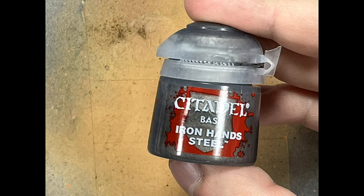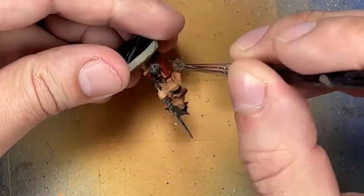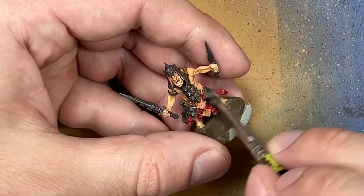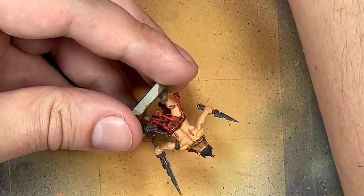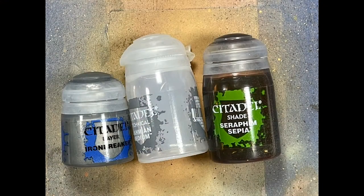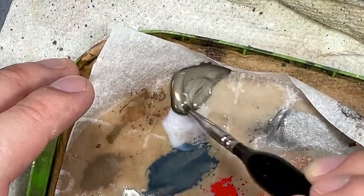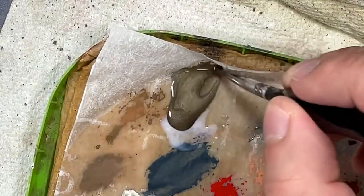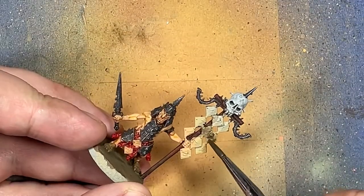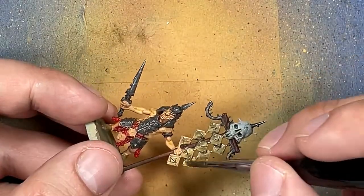And then with Iron Hands Steel, we're going to dry brush all the metal to pick out all the raised areas, edges, and stuff of their armor plates and weapons. And now with Iron Breaker, Lahmian Medium, and Seraphim Sepia, I'm going to try to make some sort of cool colored mix and apply it to the brass tokens they're supposed to have. This fails. I mix one part Iron Breaker to two parts Seraphim Sepia with some Lahmian Medium to help it flow. This was not the right thing — I probably should have used a contrast paint instead of a shade. It was a try, a fail. Well, at least these Hobgrots are a good chance for me to try some stuff.